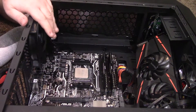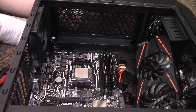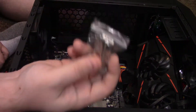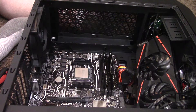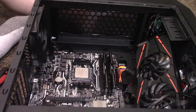As always guys, make sure you keep yourself grounded while doing this. This one's actually pretty straightforward. First things first, we need to grab the AMD mounting hardware — the one that is labeled AMD. Next, let's go ahead and grab our cooler here, once we empty out the remnants of what's in that bag.